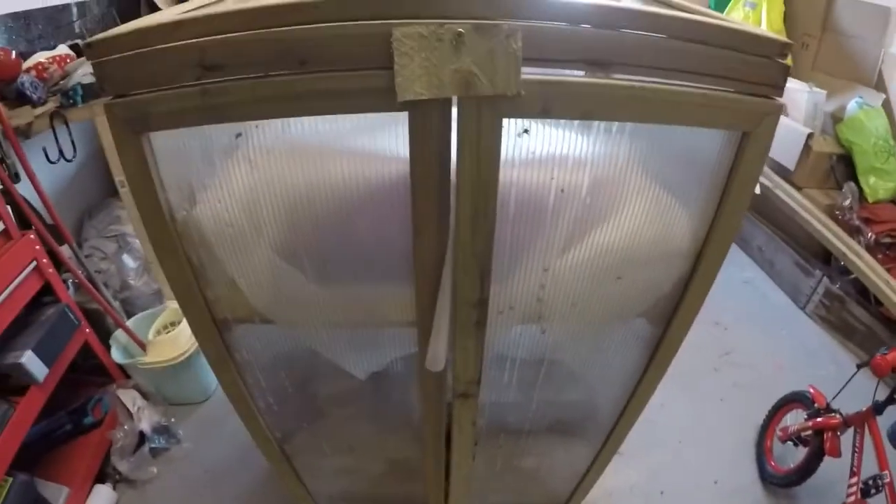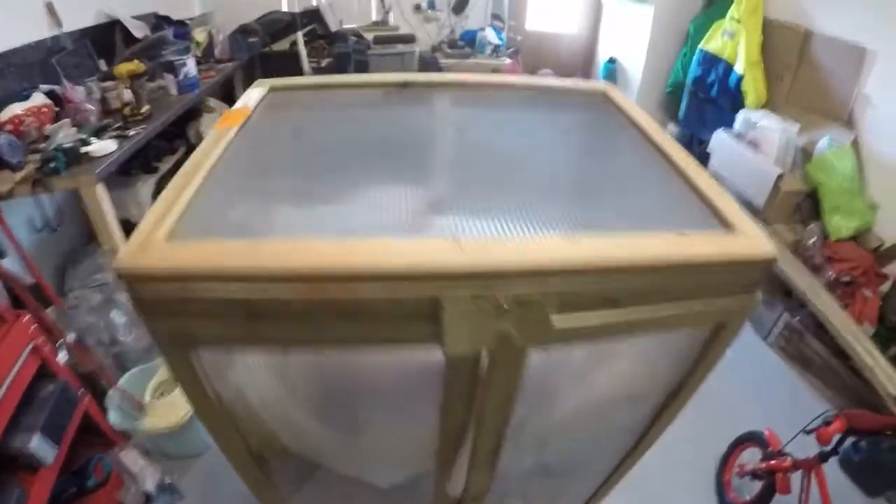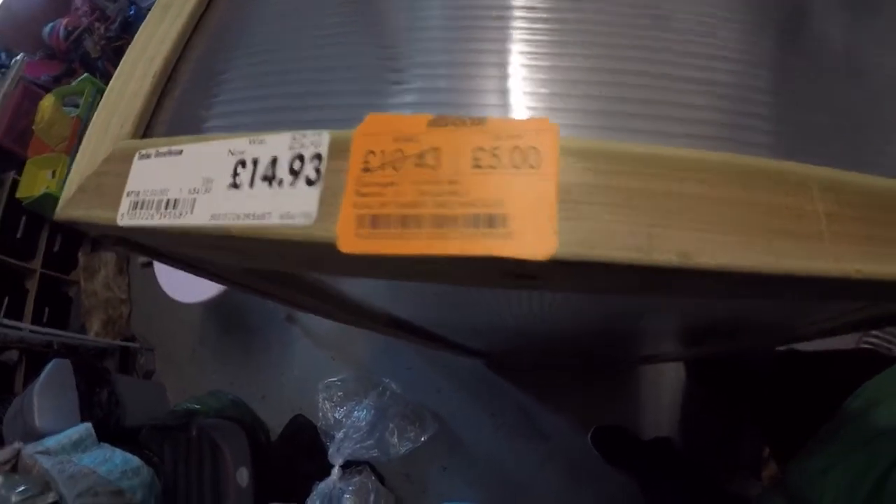Come back to where I stay at, in what I've called the frame. Nice little bargain here — down to a fiver, so I thought I'd give it a shot.